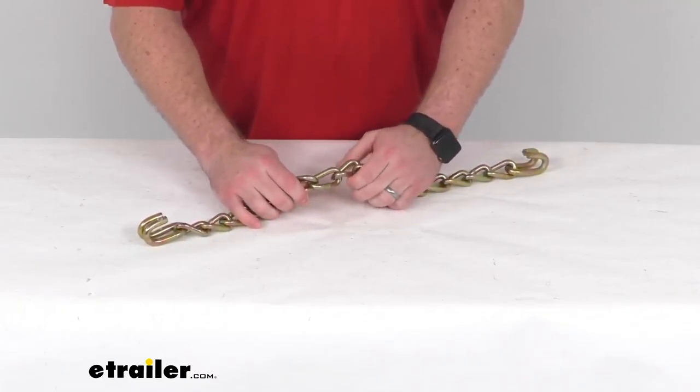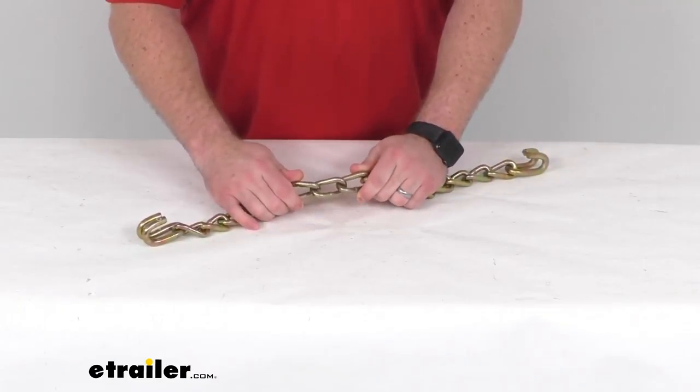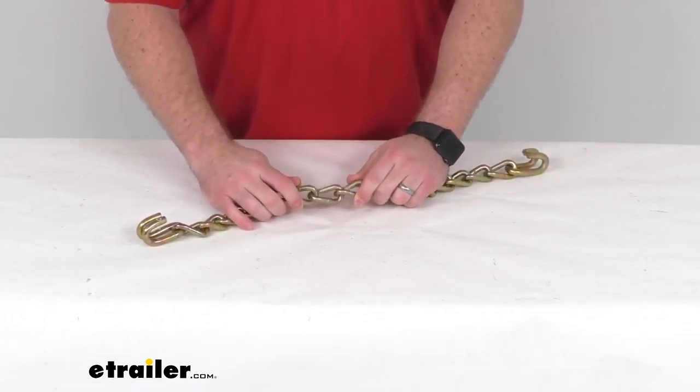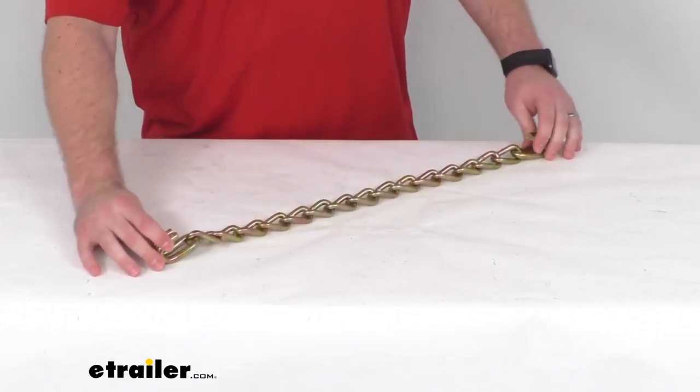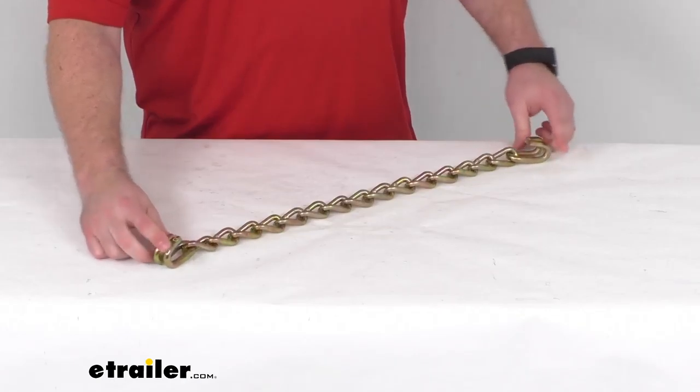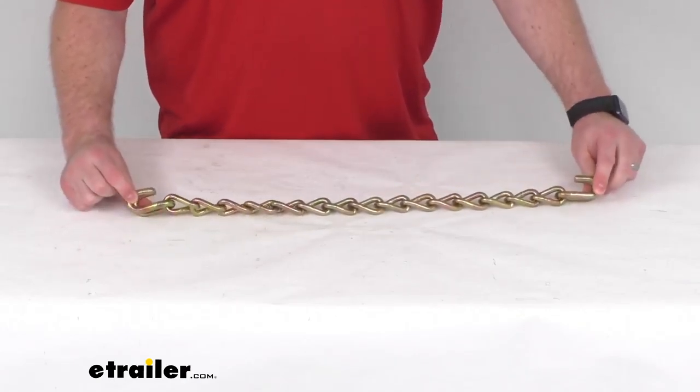So if you have any of those Titan Chain Tire Chains, this is going to work as a replacement for that cross chain. Because it is a replacement from Titan Chain, you can trust it's all going to fit properly. You're not going to have to worry about compatibility issues, that sort of thing.